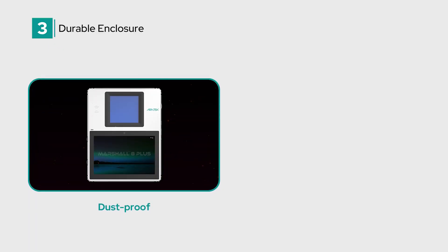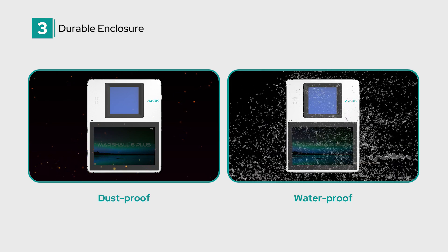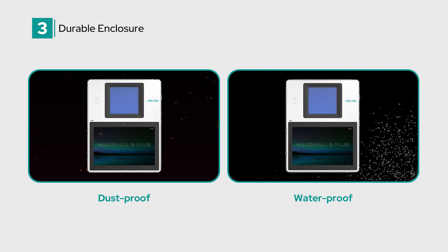Next, durable enclosure. Built with an IP65-rated enclosure, the Marshall 8 Plus is both dustproof and waterproof, providing robust protection in harsh environments.